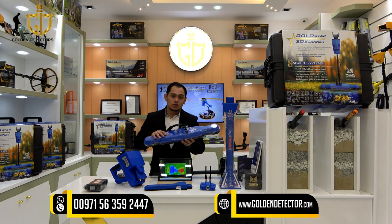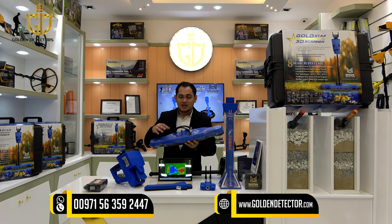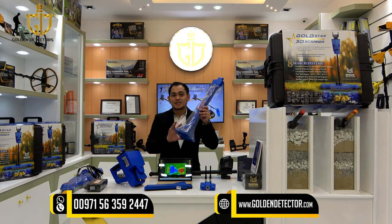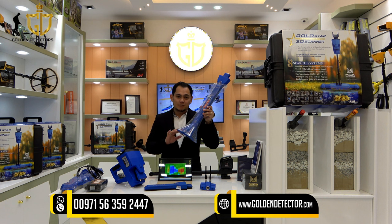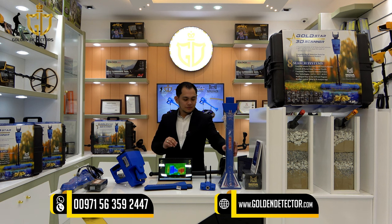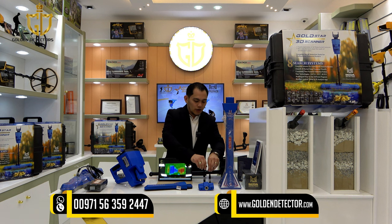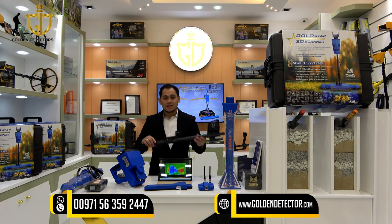We have the multi-ground scanner sensor, which is used for 3D ground scan. We also have the VST sensor, which is used for live stream and pointer. We have two connectors and two antennas for the long range.